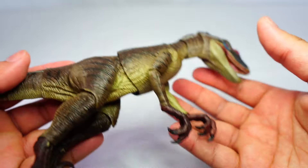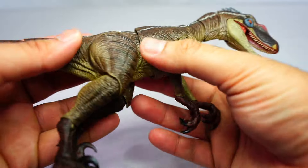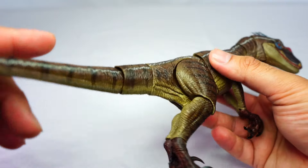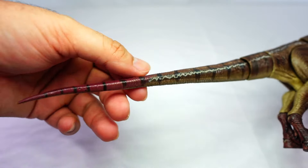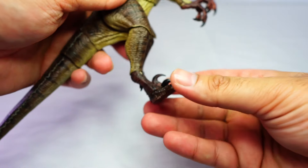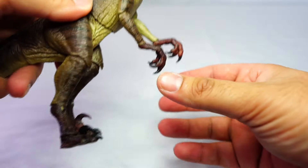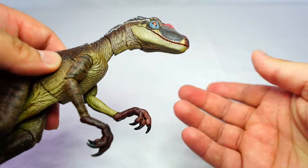The body looks pretty much exactly as you see the velociraptor in that film — I'm really blown away by the detail on this. You've got the red on the tip of the tail and also some red on the feet and claws.